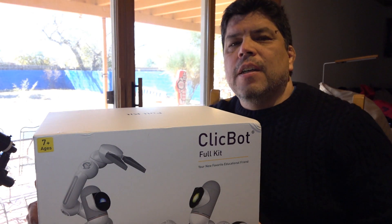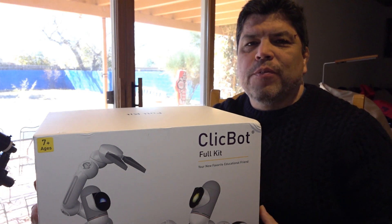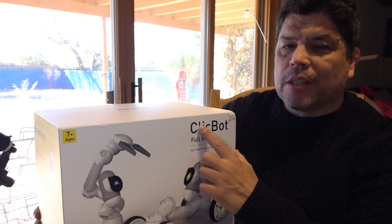Hey everyone. This is kind of a quick unboxing, or more of a first impressions, about the robotic system called ClickBot.